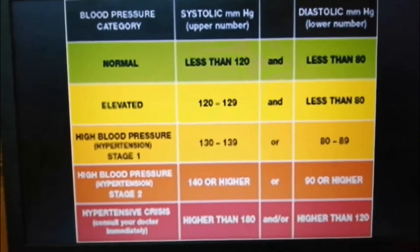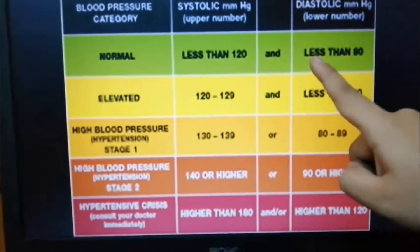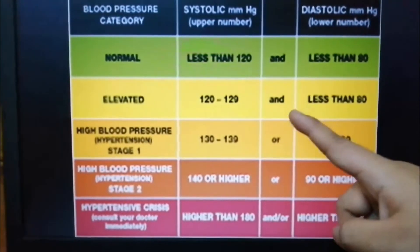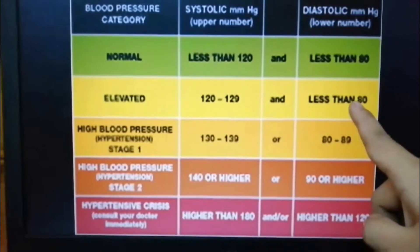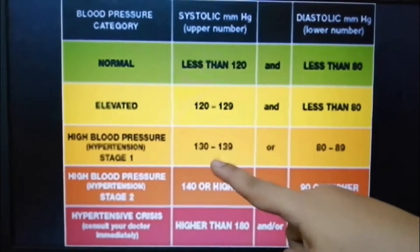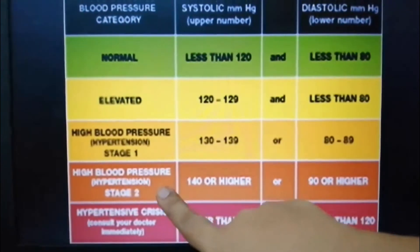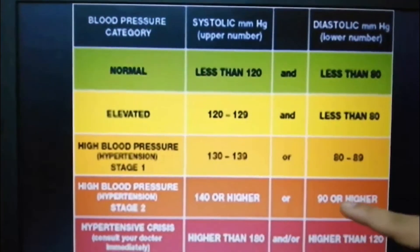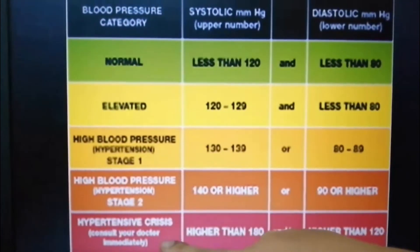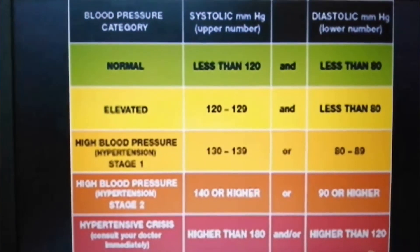This is the blood pressure category chart. Normal blood pressure is less than 120 systolic and less than 80 diastolic. Elevated stage is 120–129 systolic and less than 80 diastolic. Hypertension Stage 1 is 130–139 systolic or 80–89 diastolic. Stage 2 is 140 or higher systolic or 90 or higher diastolic. Hypertensive crisis is higher than 180 systolic and higher than 120 diastolic.